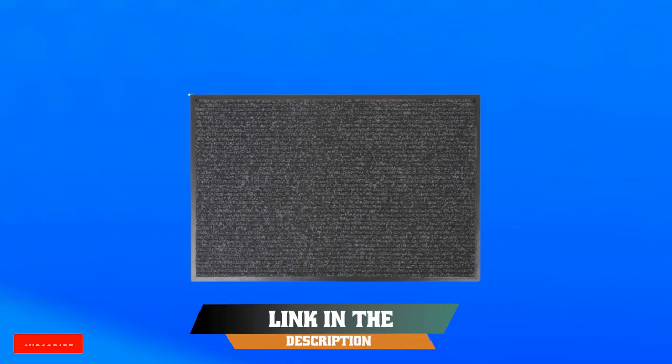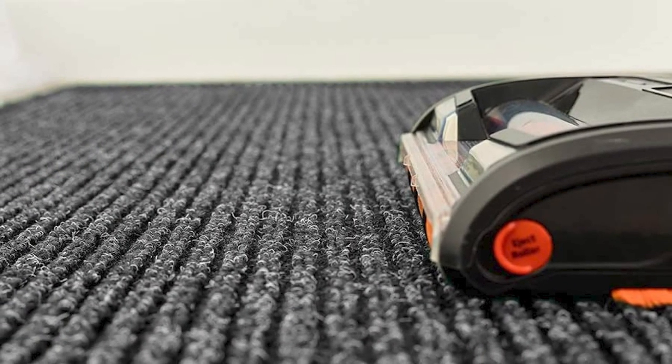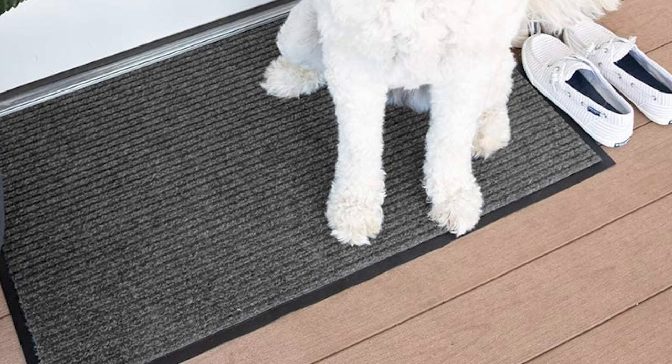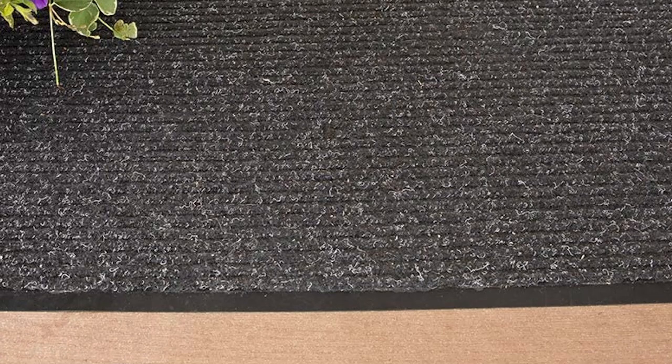The number 3 position is held by the Notrax 109S34CH Notrax 109 Brush Step — a durable and functional indoor entrance mat that offers superior dirt and moisture retention. The mat is made of a blend of polypropylene and nylon fibers that effectively trap dirt and moisture, keeping floors clean and dry. The slip-resistant vinyl backing keeps the mat in place and helps prevent slips and falls. The beveled edges provide a smooth transition from the mat to the floor, reducing the risk of tripping. The mat is easy to clean and maintain, making it a practical choice for high-traffic areas. Overall, the Notrax 109 Brush Step is a reliable and effective mat suitable for a wide range of indoor applications.